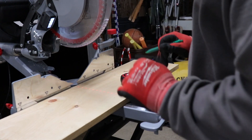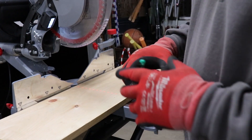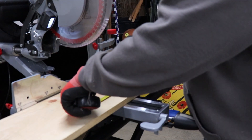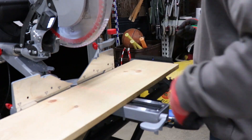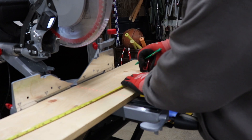The first thing we're going to do is cut our two sides. The sides are going to be 16 inches long, so we're going to make two cuts. This board is a hair over 32 inches, so I'm going to mark it at 16 on one side, and 16 on the other side as well.